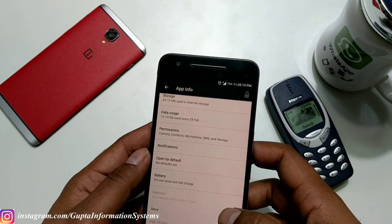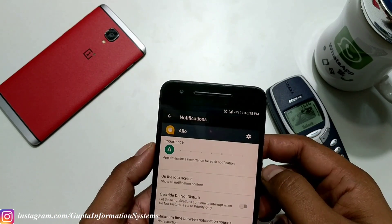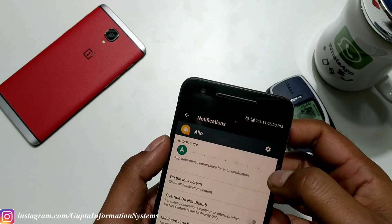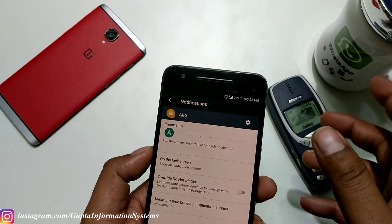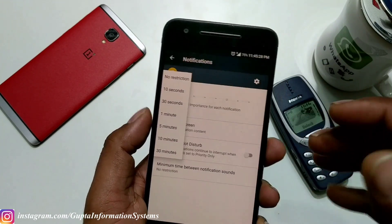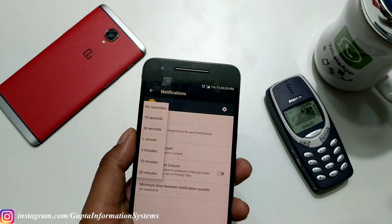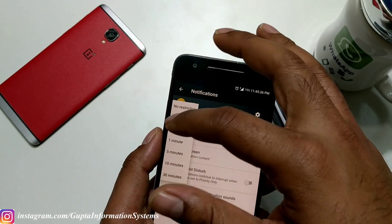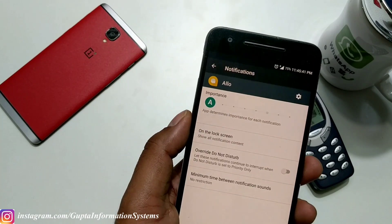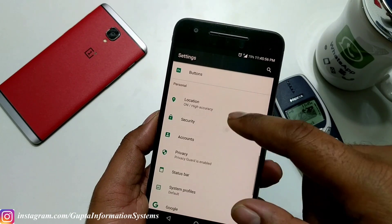Inside the app section there's important information. For notifications, by default Android Nougat gives you six levels — zero through five — but Lineage has improved it to seven levels. You can also set notification intervals: if you're getting many tweets at once, instead of constant noise, you can set it so the next notification sound plays after, say, ten seconds. This is a nice way to manage notification behavior.